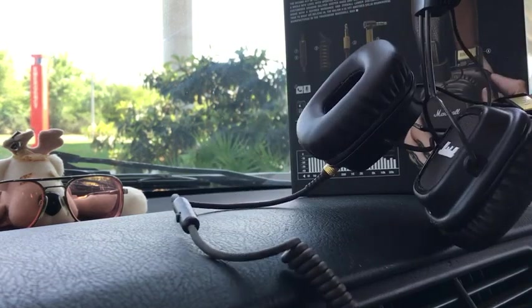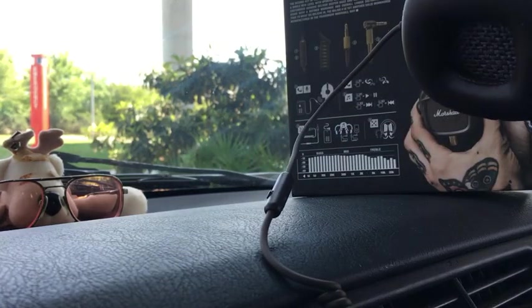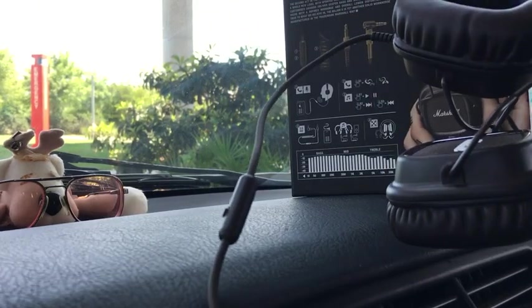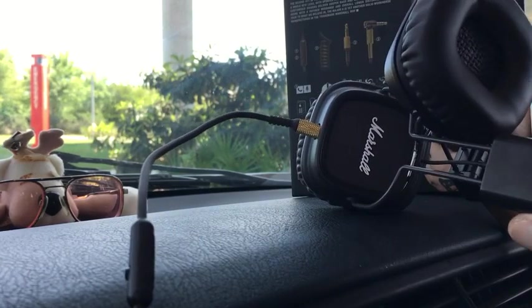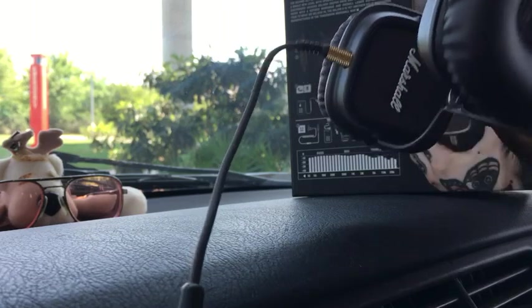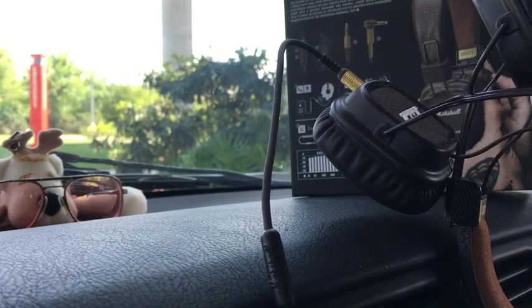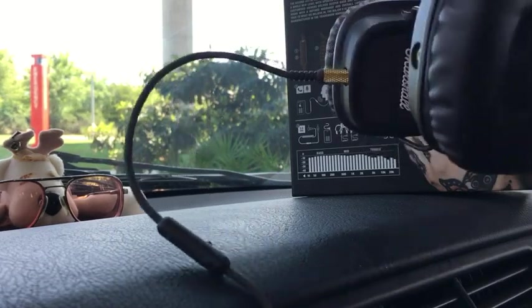Because the ear cups pull down pretty far, you can wear it around your neck when you're not listening and it won't get in your way. I read a lot of the Amazon reviews that had complaints about this, but I got to tell you I don't see what they're talking about. I don't see anything that would come loose here. I think maybe those are carryovers from complaints about the old Marshall Major, where parts were fragile or coming off or something. I don't see any of that here.